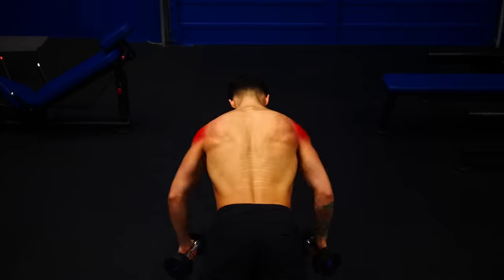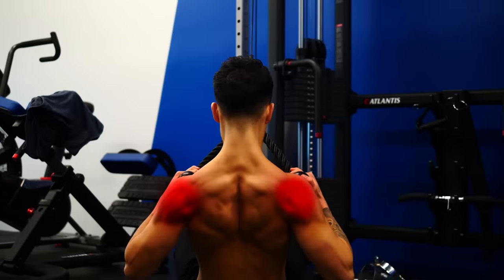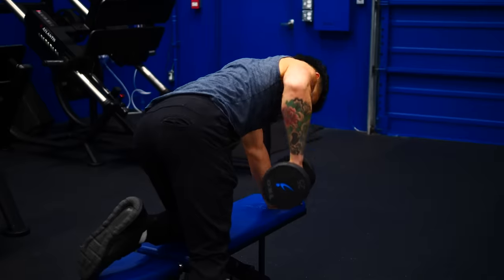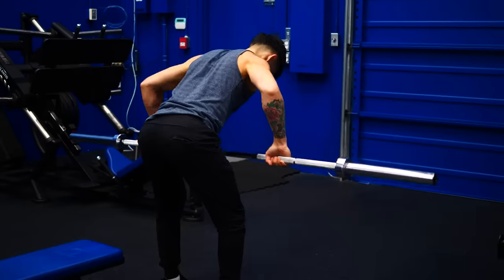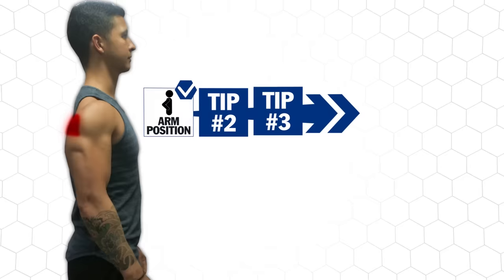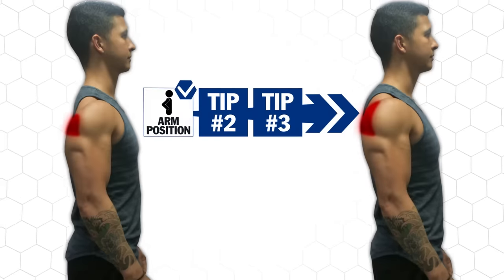Once you've found this arm position, you can apply it to pretty much any pulling exercise to instantly make it more rear-delt focused. Some quick examples are one-arm dumbbell rows, barbell rows, cable pulls, and more. So we've got arm position down — the next two tips will show you how to apply it into your routine to instantly speed up your rear delt gains.